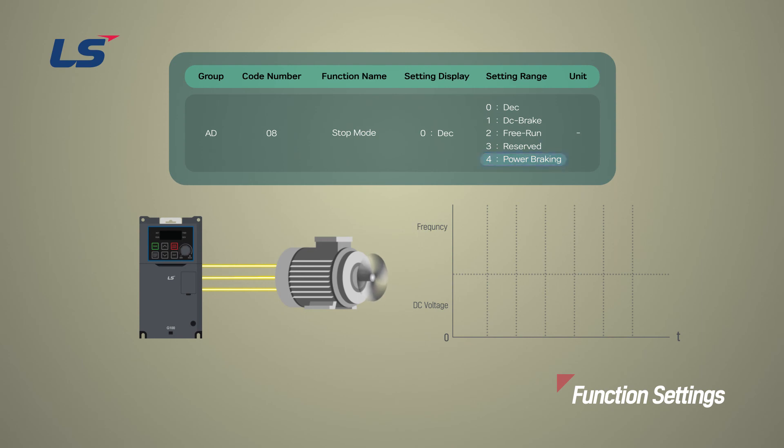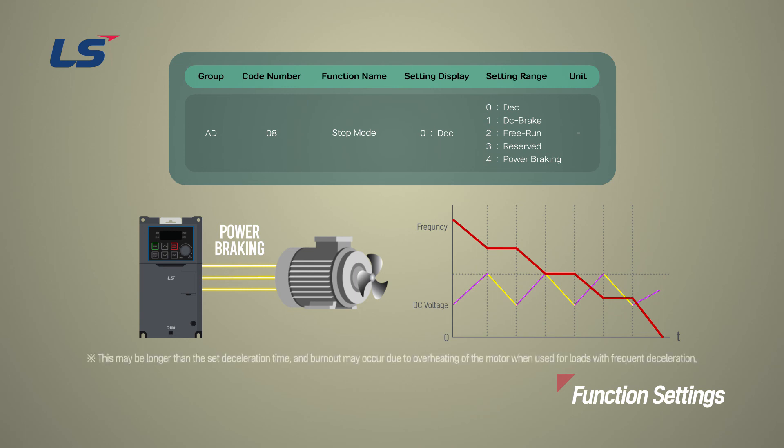In the power braking stop method, when the DC voltage of the inverter rises above a certain level due to the regenerative energy of the motor, a control is made to either adjust the deceleration gradient level or re-accelerate the motor in order to reduce the regenerated energy. It can be used when a short deceleration time is required without any braking resistor or braking unit. The deceleration time may be longer than the stop method set by deceleration time. When using it for a load with frequent deceleration, be careful as damage may occur due to motor overheating.